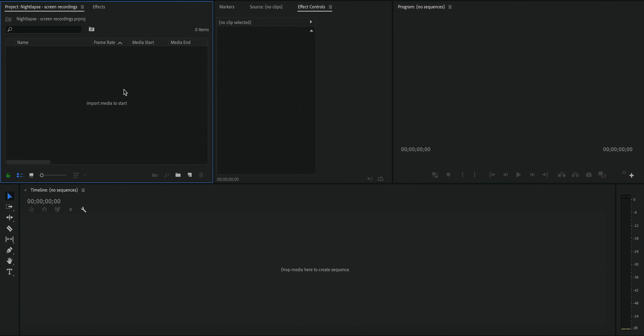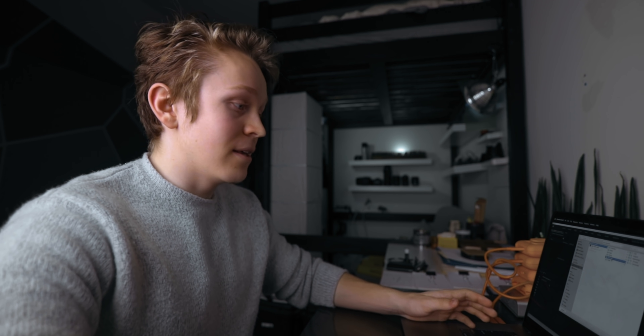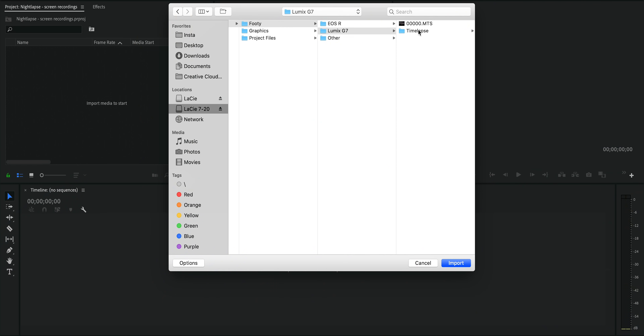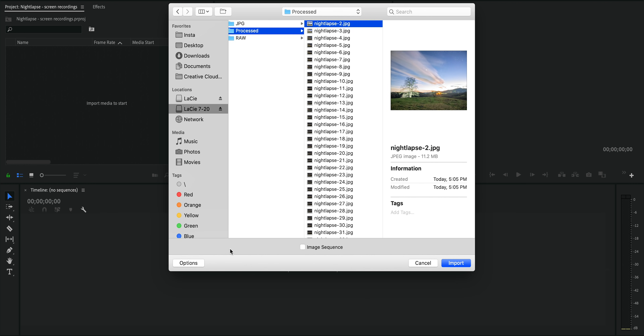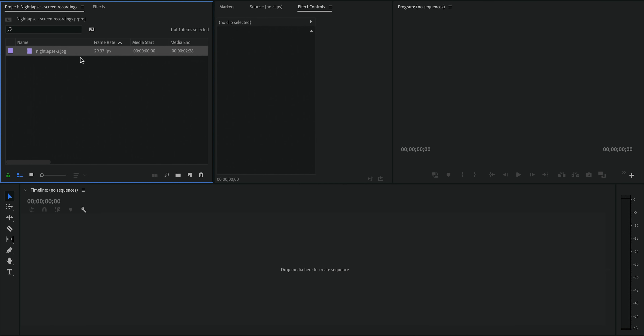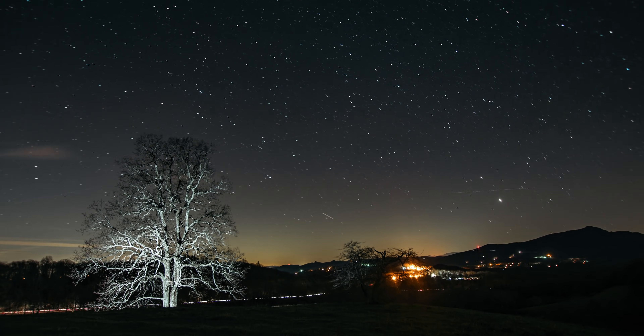Now I've opened up a new project in Premiere, and we can go ahead and import our time-lapse. Navigate to that folder with just the processed photos, click on the first one, come down to options and check off the box that says 'image sequence.' Because they have sequential file names, when you hit import, Premiere is going to import all of those together as if they are a video.